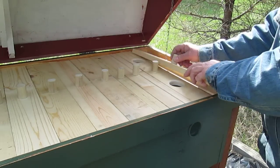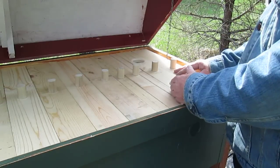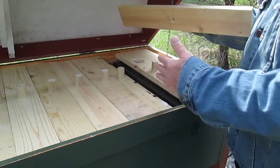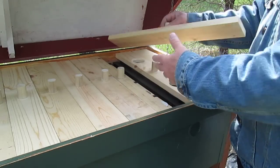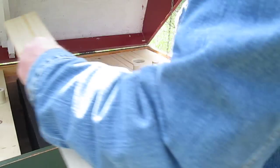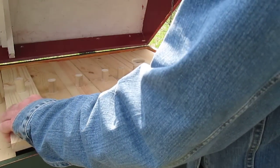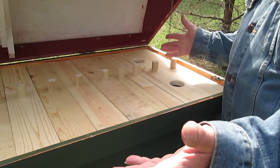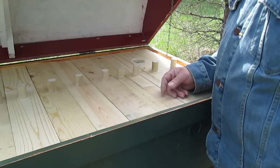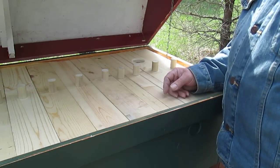When you need to get into part of the box, you just take the board off and you're only exposing a few frames at a time. If I had to get into the bottom brood chamber, I don't have to remove the top box and get them all upset — I could just pull in here. This will be the brood chamber, and over here will be the honey supers. Just remove the board, get right to the frames, pull them out, and if I want to manipulate the chambers I could just slide the frames over.